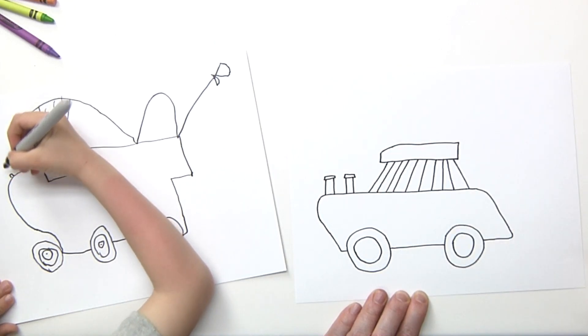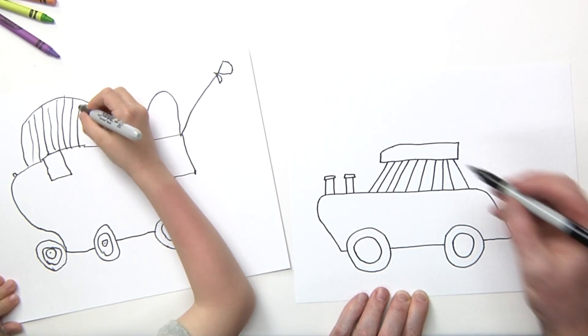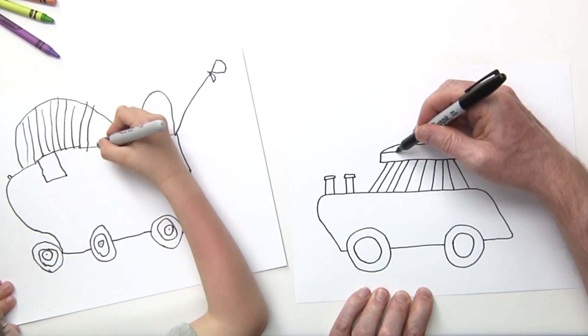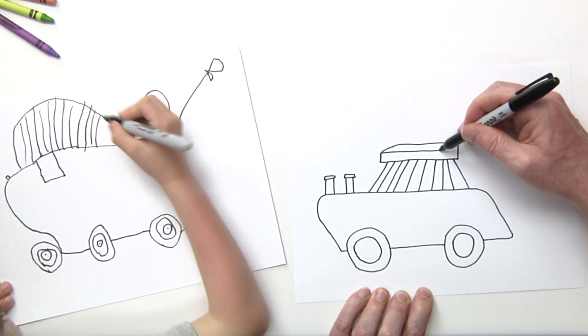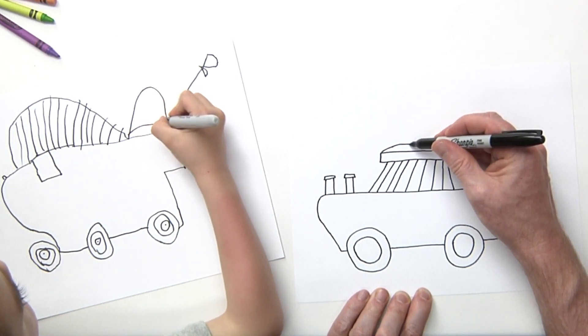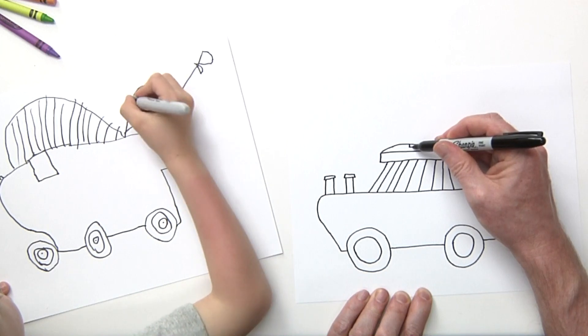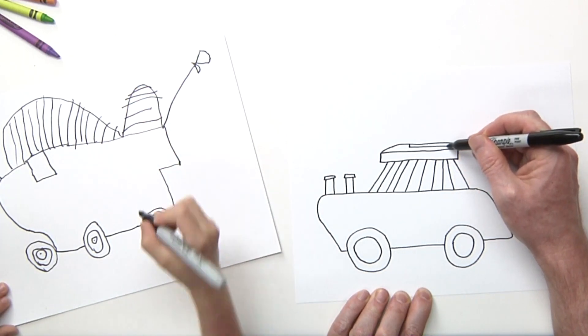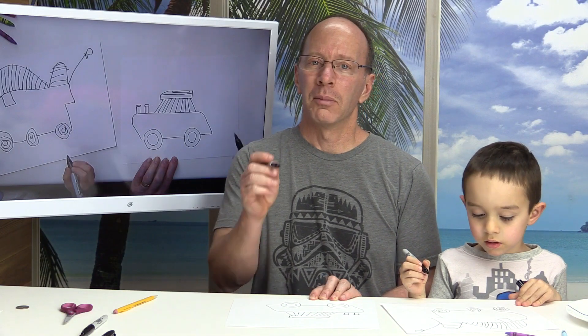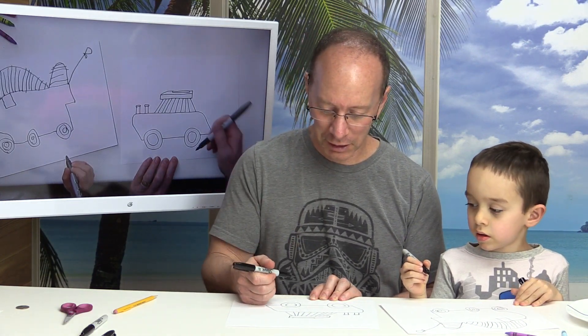I'm going to draw a line going all the way to the side here and just put another line — it's like a little rectangle that comes in there like that. I'll start putting some more detail in there a little bit later.